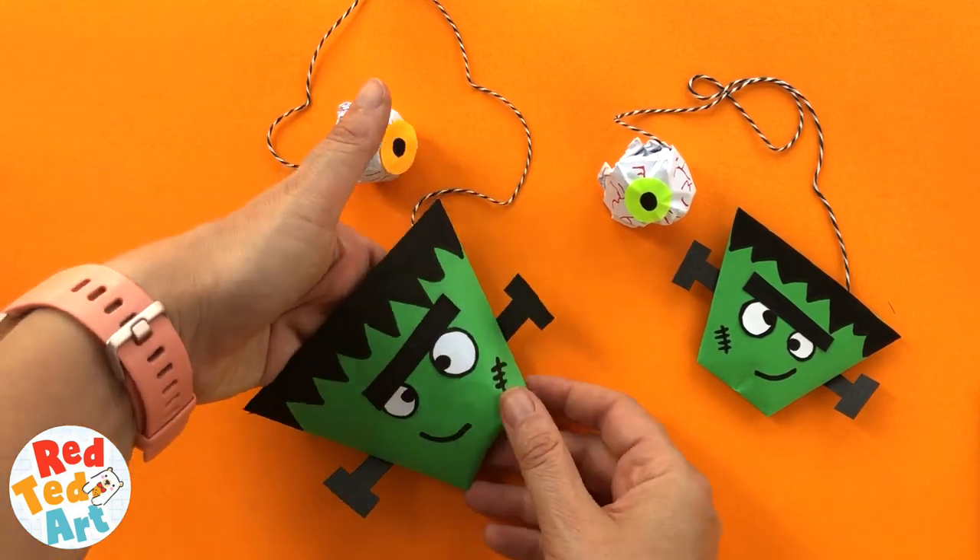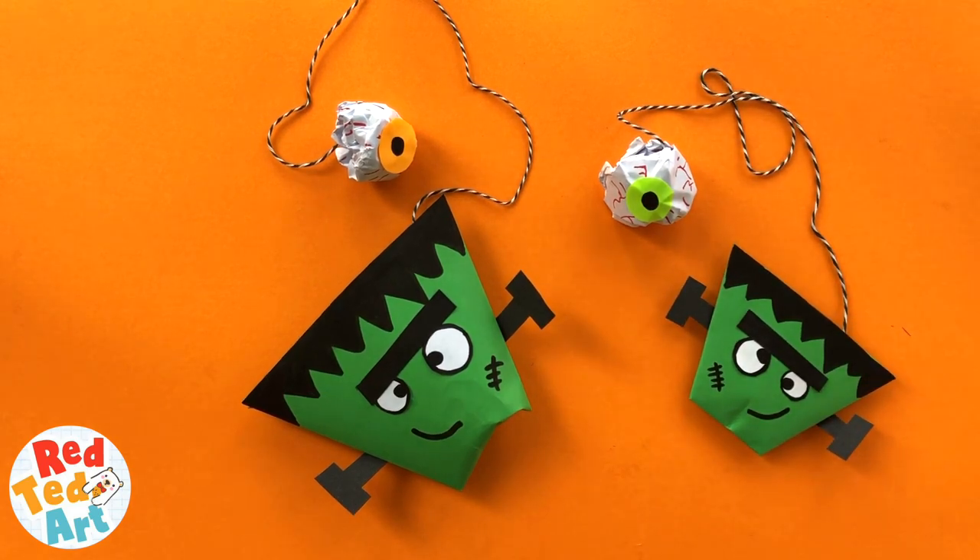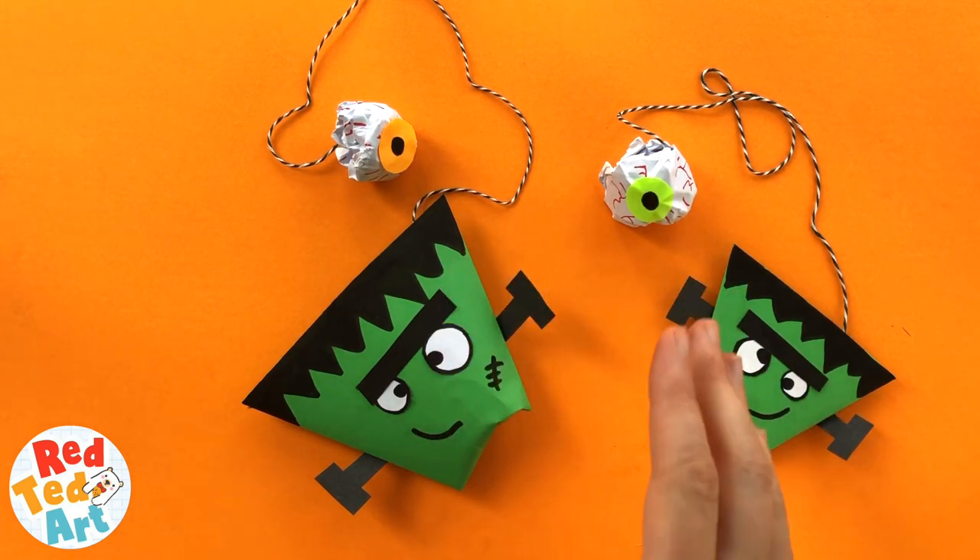What I love about these little Frankensteins is that they really do double up as a cup for some candy or sweets or anything similar.